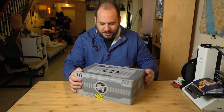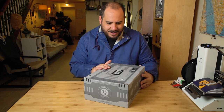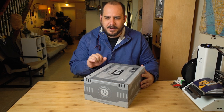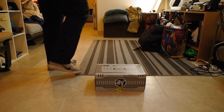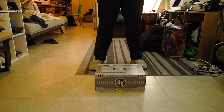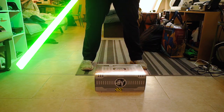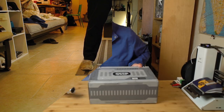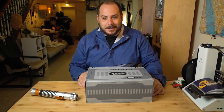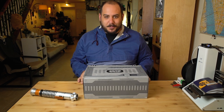The problem is it looks really sturdy, and I don't think I have a knife strong enough to open this up. Hold on, I have an idea. That should do the trick — these things really come in handy when you need them. So let's open this bad boy up.